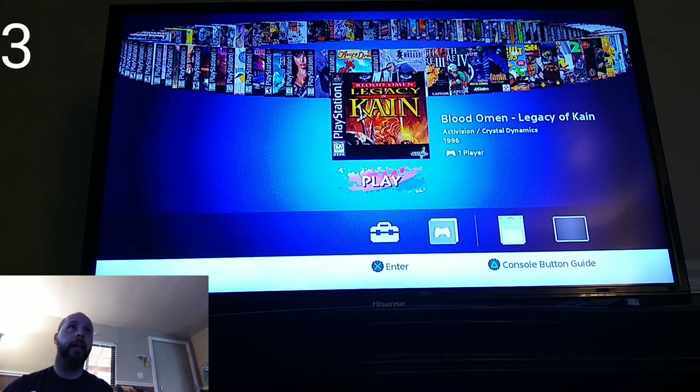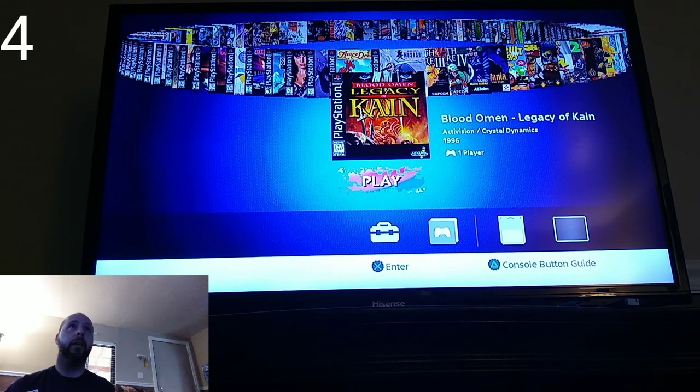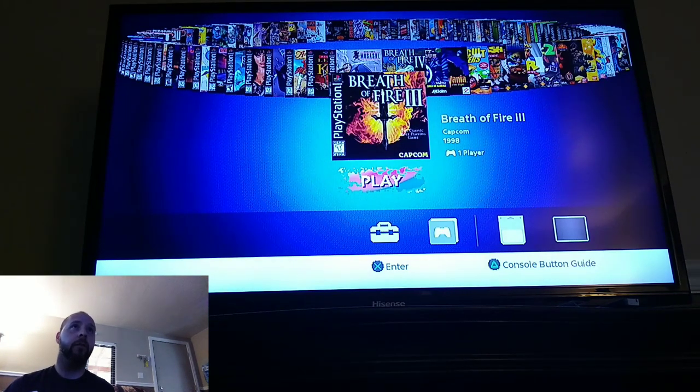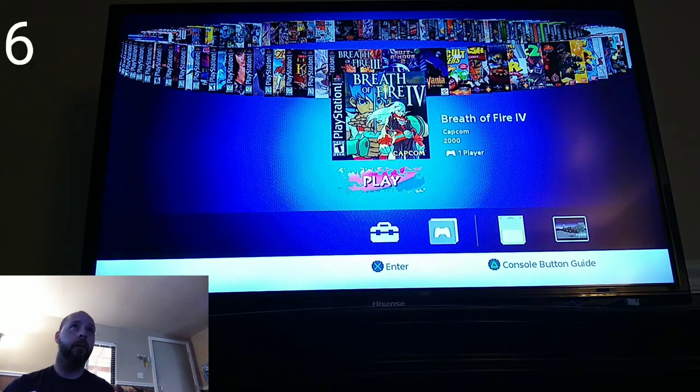We've got Blood Omen: Legacy of Kain — never played that one before. We have Brave Fencer Musashi, which was a really great one I used to play with my friend Lani years ago. Then there's Breath of Fire 3 — one of the best-known RPGs on the PlayStation — and Breath of Fire 4, which in my personal opinion is the last great Breath of Fire game. I really enjoyed that one.